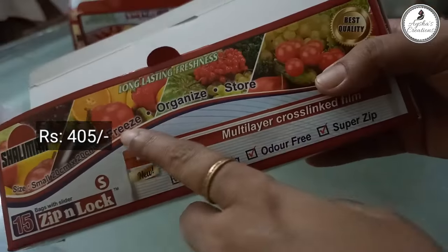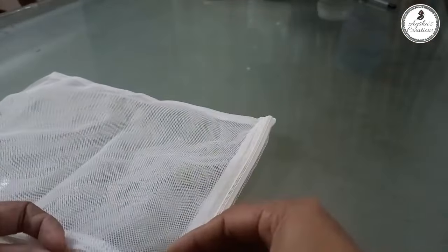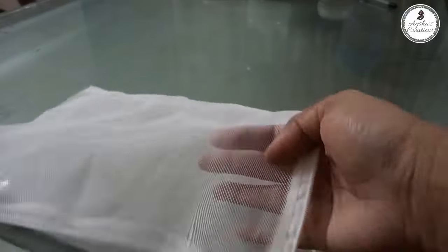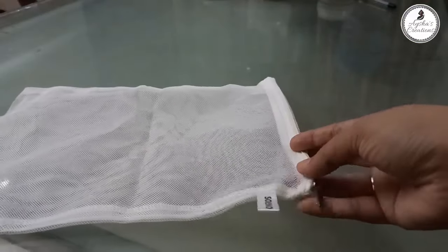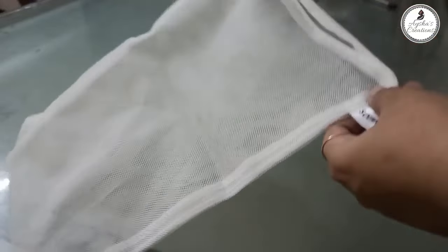This is small, medium, and large. This is a vegetable. It will be perfect for a few days.